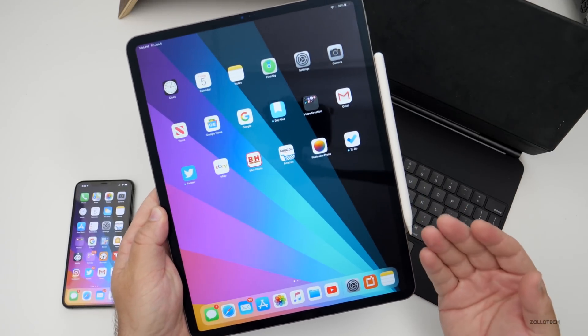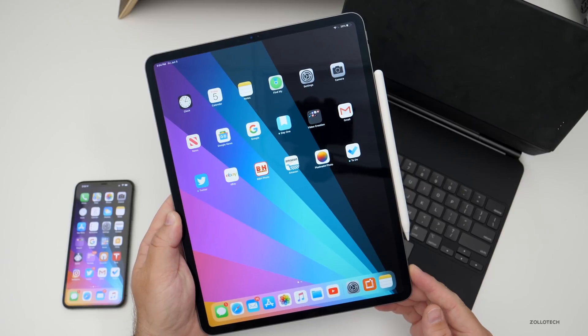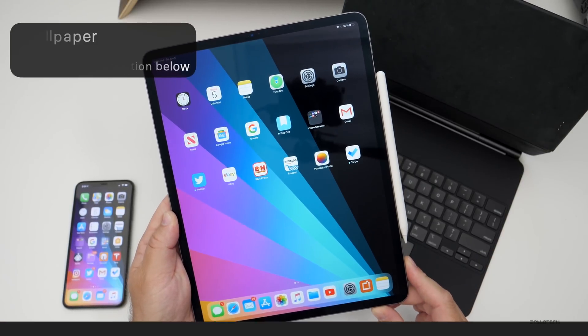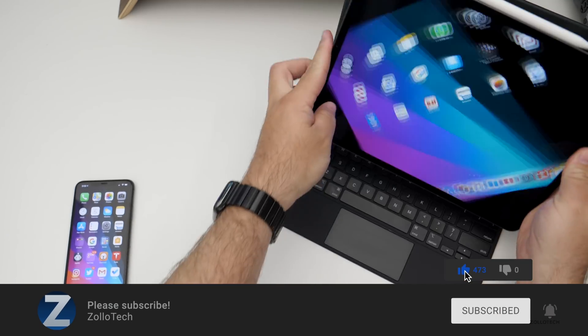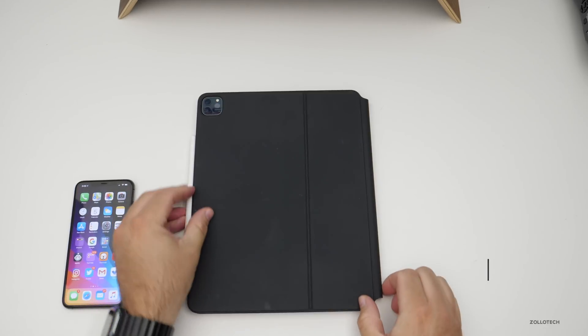Hopefully those iPad tips and tricks were helpful and new to you. If they were, I'd love to hear from you in the comments below. If you'd like to get your hands on this wallpaper, I'll link it in the description as always. If you haven't subscribed already, please subscribe, and if you enjoyed the video, please give it a like. Thanks for watching — this is Aaron, I'll see you next time.